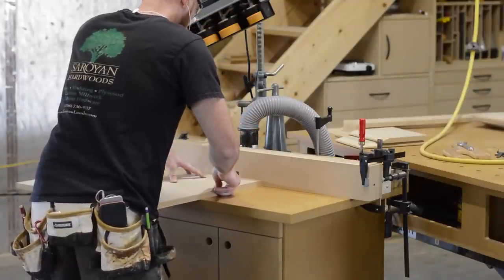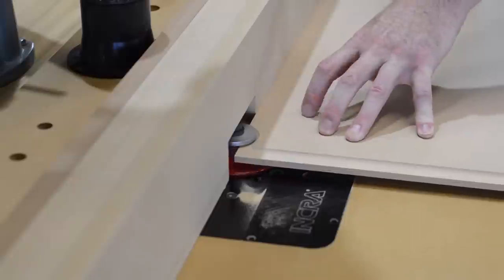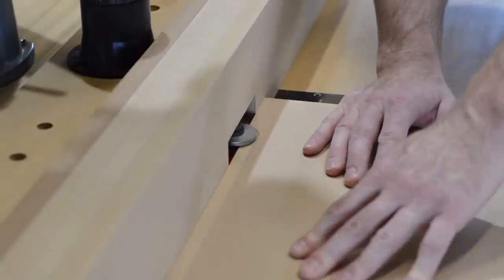Now it's time to raise both the roof and some door panels. I decided not to use the power feeder here just to show that you can get great results by feeding parts through by hand.